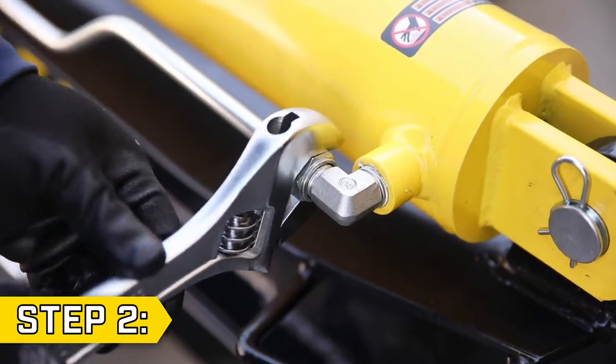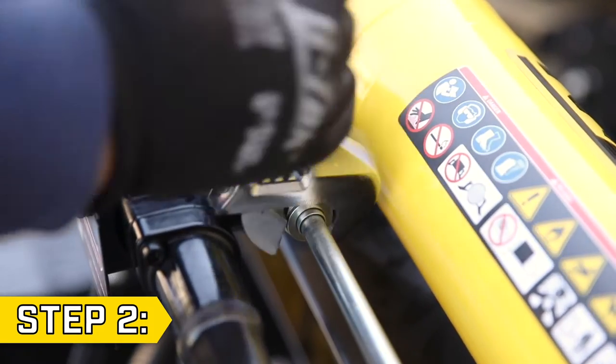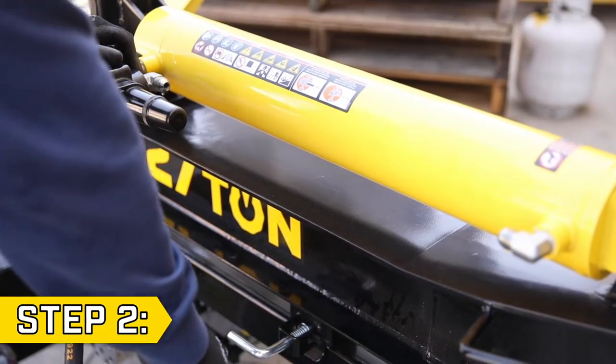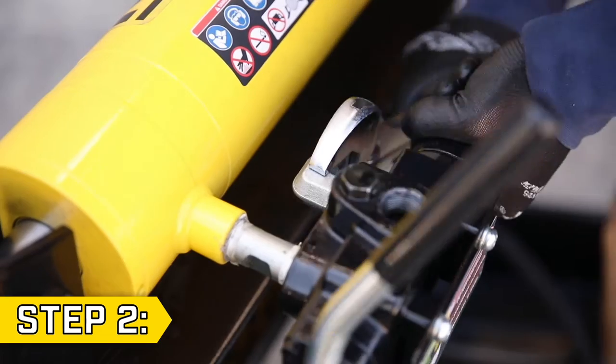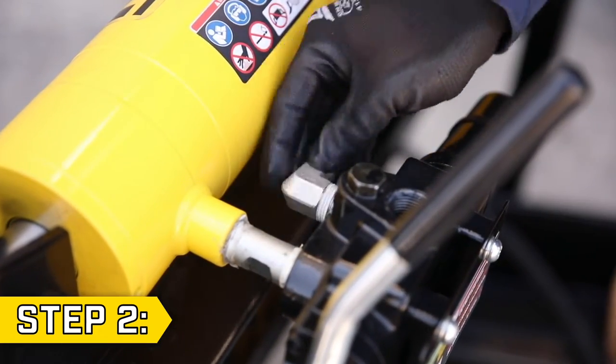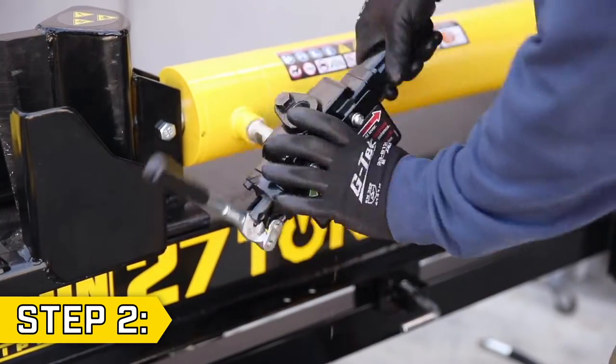Step 2. Use a 24mm or adjustable wrench to loosen the nuts on each side of the metal hydraulic cylinder hose. Firmly tweak the hose so it snaps out of place and set it aside. Then use a wrench to remove the right angle fitting from the control valve and unscrew the entire control valve from the hydraulic cylinder counterclockwise to remove the old control valve.